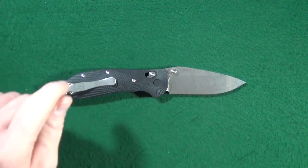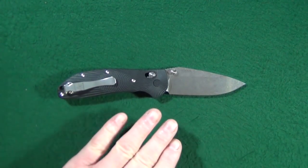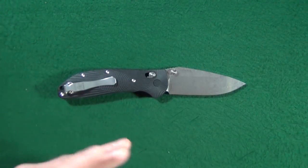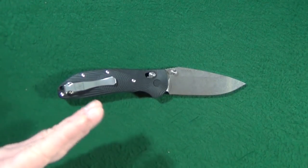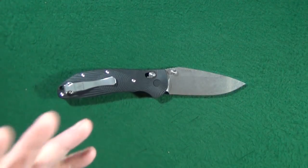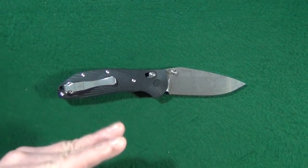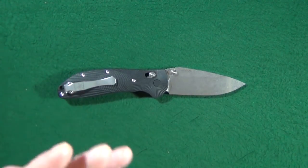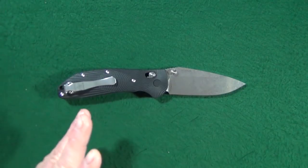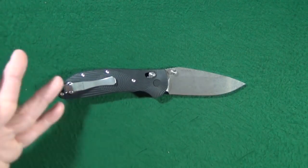Potential deal breaker number one is the knife's availability. You can only get this from Knifeworks — I'll include the link in the description. It's similar to Mass Drop in that certain knives aren't always available; you have to wait for the drop. They're releasing these in batches, so if you went to the website right now you might not be able to just purchase it and have it delivered in a couple of days. You've got to wait for the batch to be released — so yes, that kind of stinks.